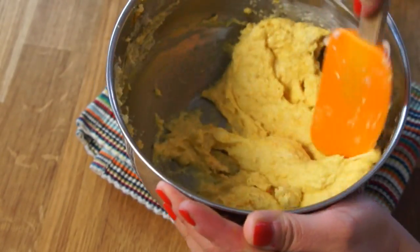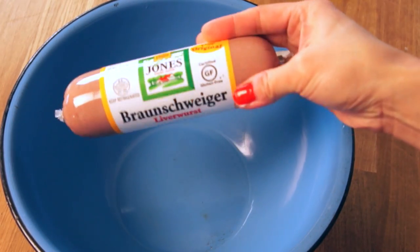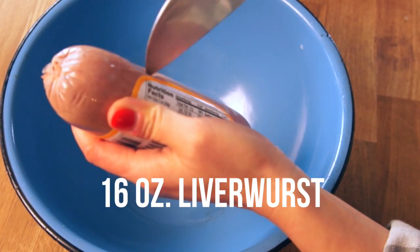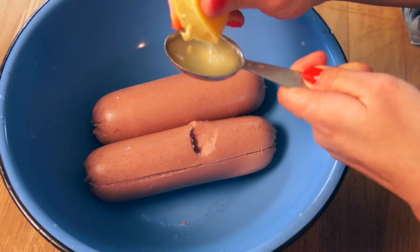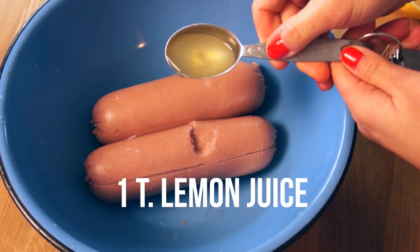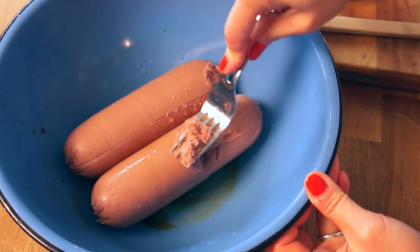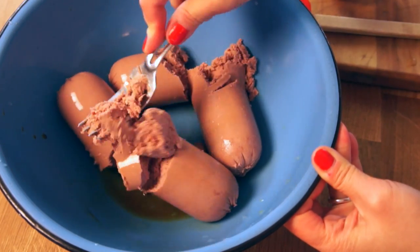While the coating is cooling, we're going to build the guts of our pineapple. We need some liver sausage — I just used this. It's liverwurst, also known as Braunschweiger. We need two eight-ounce packages. Remove the casing, add that to the bowl, and add one tablespoon of fresh lemon juice and one teaspoon of Worcestershire sauce. Then use a fork and mash this up — it takes a little bit of time and elbow grease.